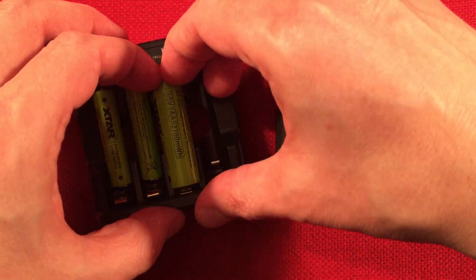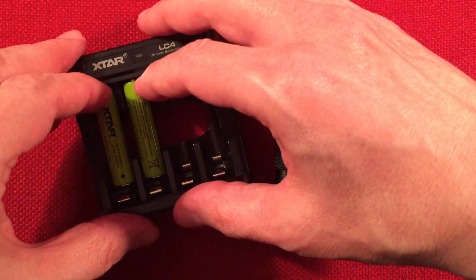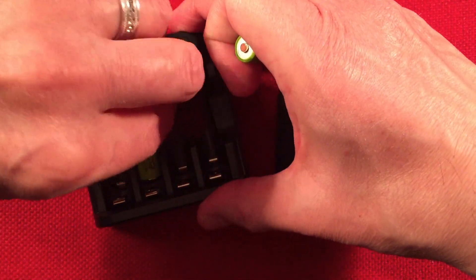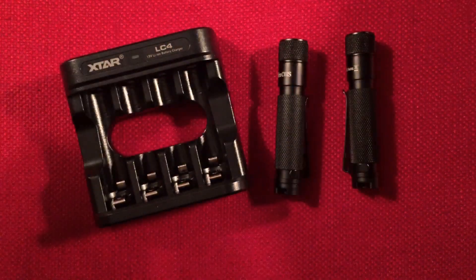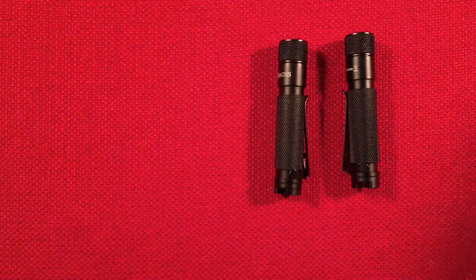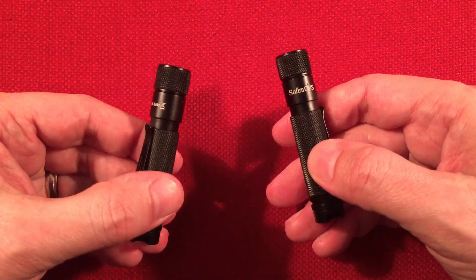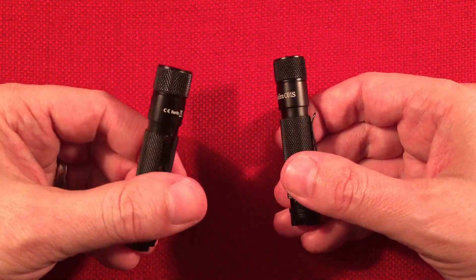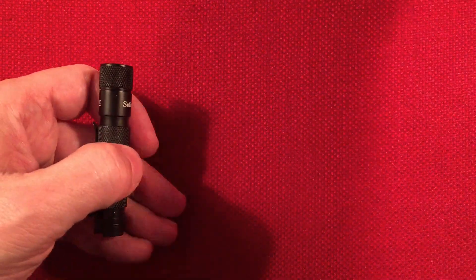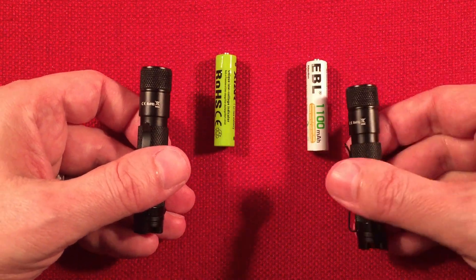We had a very cold spell here — below zero, negative 8 Fahrenheit, close to negative 20 Celsius. Operating temperature for these batteries is rated at negative 4°F (negative 20°C) and upwards to 140°F (60°C). I walked outside for 30 minutes exposed in the elements with nickel metal hydride in one flashlight and the X-Star 1.5 volt lithium in the other. Both did pretty good — I was impressed with both the EBL and the X-Star. The X-Star kept its brightness brighter; the EBL started to fade a little bit towards the end.